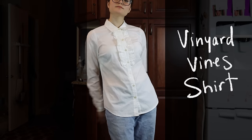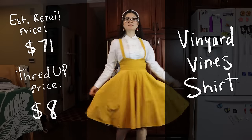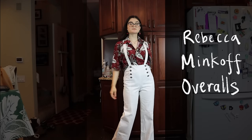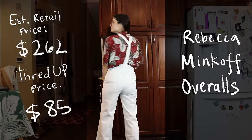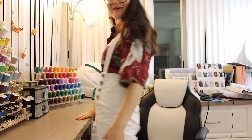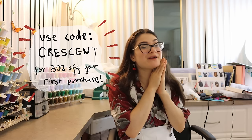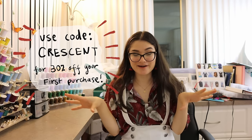I also got these Ann Taylor Loft corduroy pants — they retail for about $60, but I got them for $13 on ThredUP. I styled those with the same Express sweater and a polka dot coat for this 101 Dalmatians but fashionable outfit. I also got a Vineyard Vines long sleeve button-down that retails for about $71 — I only paid $8. I paired it with a yellow corduroy overall skirt for a circusy kindergarten teacher vibe. And ThredUP gave me a special promotion — use the link in my description with code CRESCENT and you'll get 30% off your whole first order.